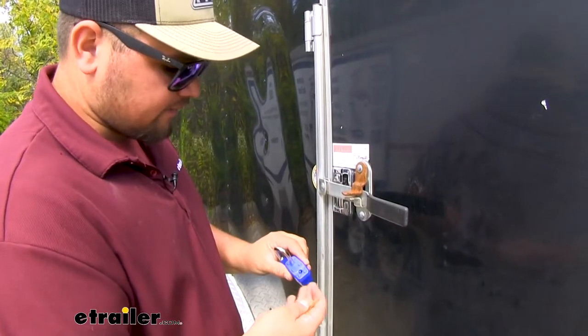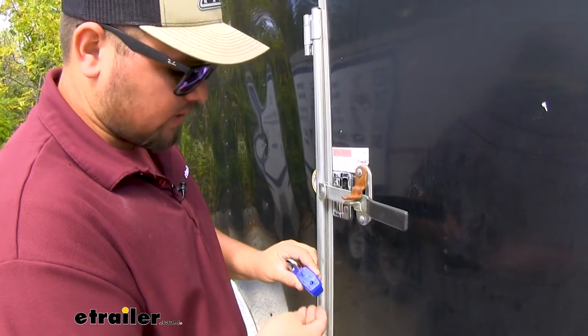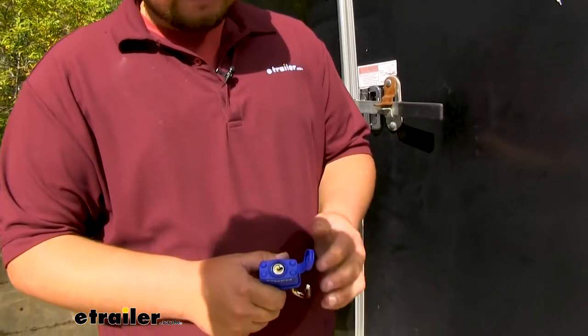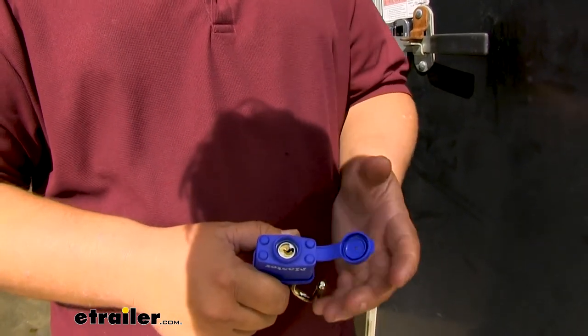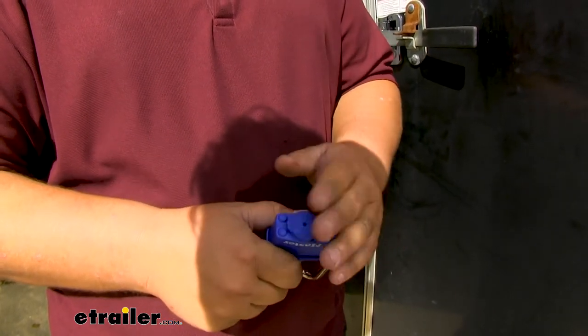Our lock is also going to have dual pins inside to make it really hard to pry apart as well, so that's just going to add to the security of our lock. Our lock does have this really nice cover on the bottom, made out of that same urethane material. It's going to protect the internals of our lock from any debris, weather, corrosion — anything that could happen with the internals of our lock are going to be protected with this cover.